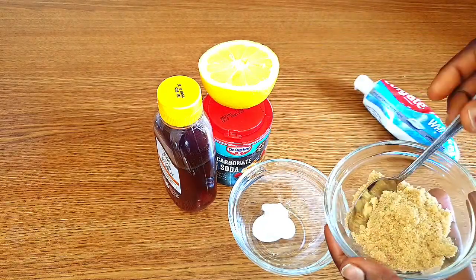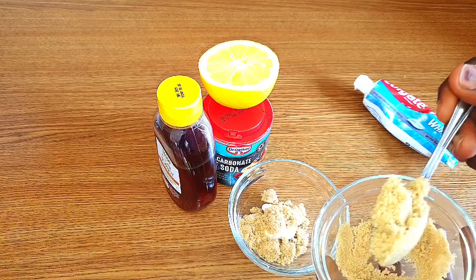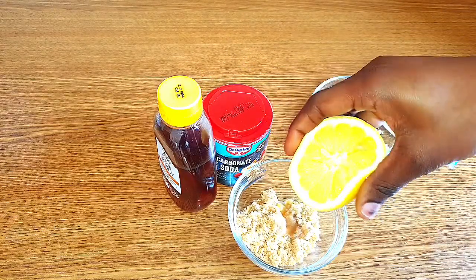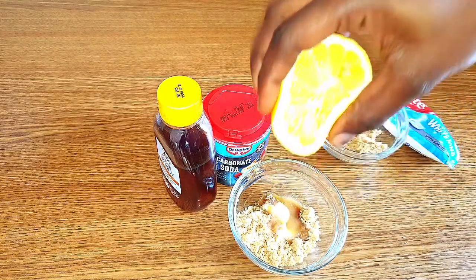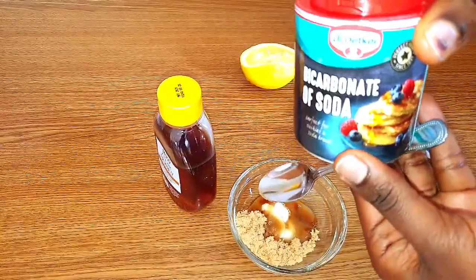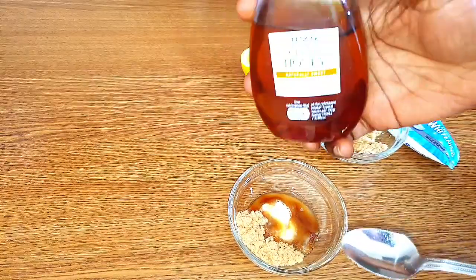Next I'll be going in with brown sugar — you can use white sugar. As we know, sugar is very good for exfoliating; it will help exfoliate the dark skin around the knuckles. And I'll go in with lemon, which has vitamin C properties to help lighten up those dark areas. You can also use baking soda, which will help to lighten up those dark areas, but I won't be using it today — I'll use lemon instead.